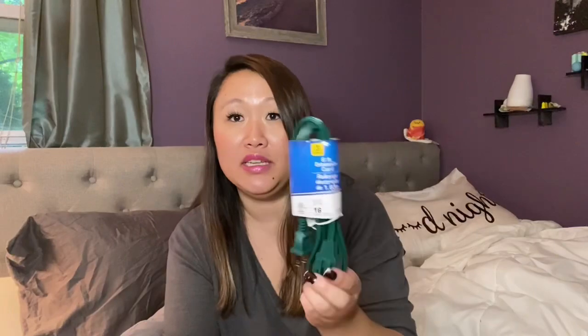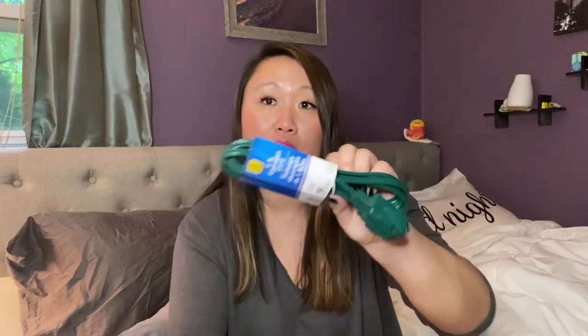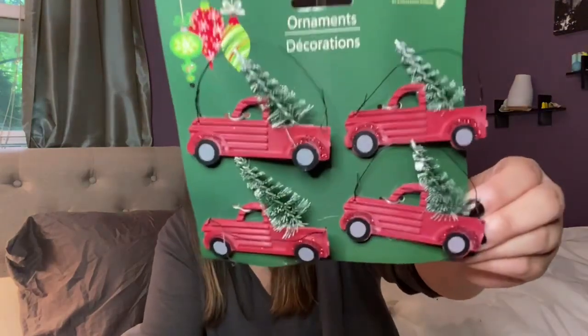This is kind of boring, but I picked up a six-foot extension cord. Working from home, I need extra cords and plugs around the house. It's a good price for a dollar if you just need an extra plug instead of stretching out your cord or not reaching where you need it.